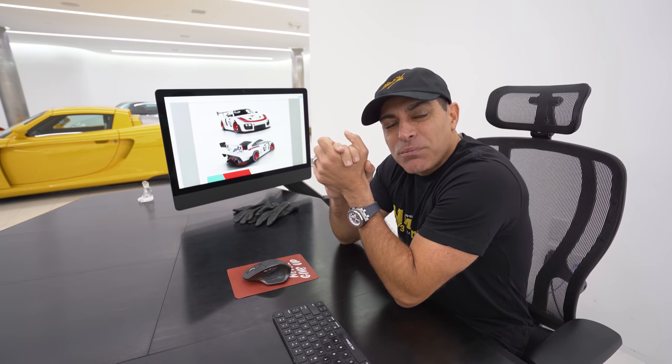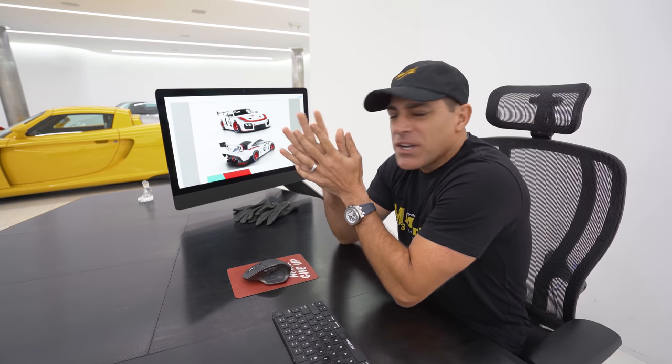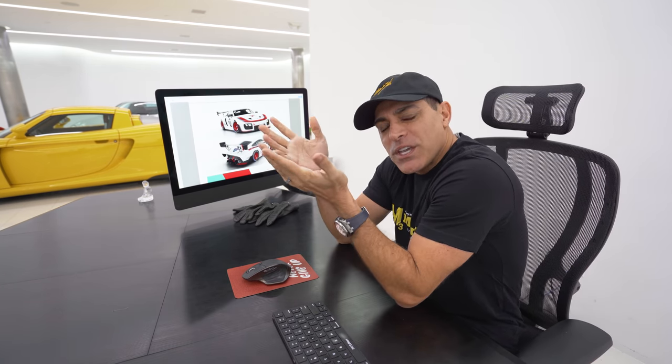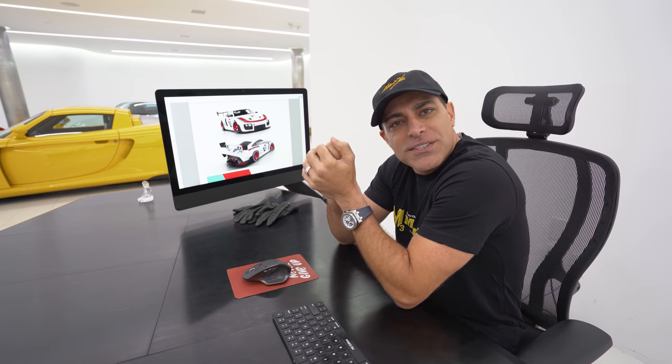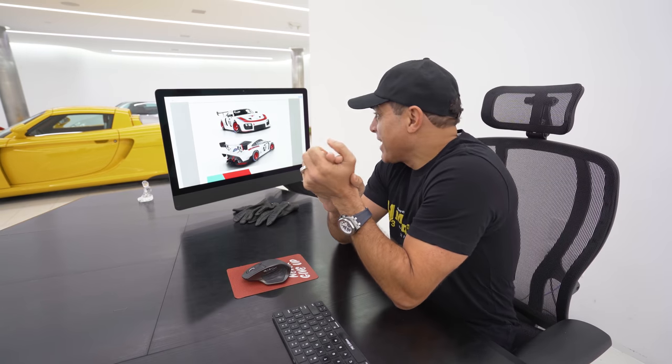Hi guys! I'm so excited! My Porsche 935 is almost done. I just got an email from Porsche — they said the car will be done next week. It's going to be going through some testing and I should have it right before Christmas. How about that?